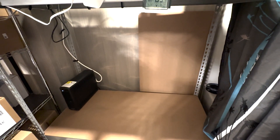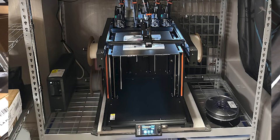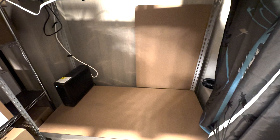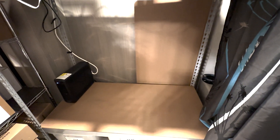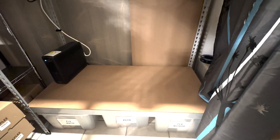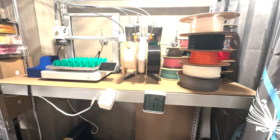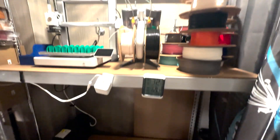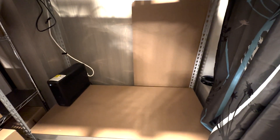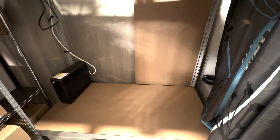This is the spot where my former Prusa XL used to live — it fit in pretty well. It's on a 24 by 48 inch muscle rack type shelf that I've had for a long time. I had totes underneath and other printers on top, but I'm working on reorganizing this room because now it's going to house my Bambu H2D.